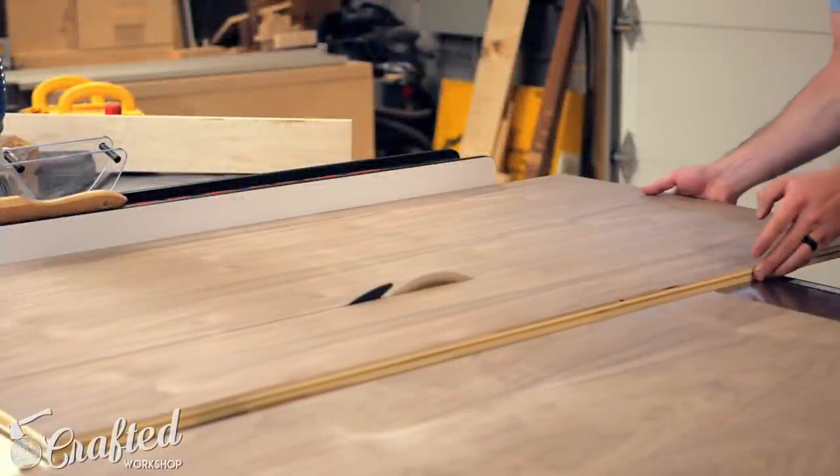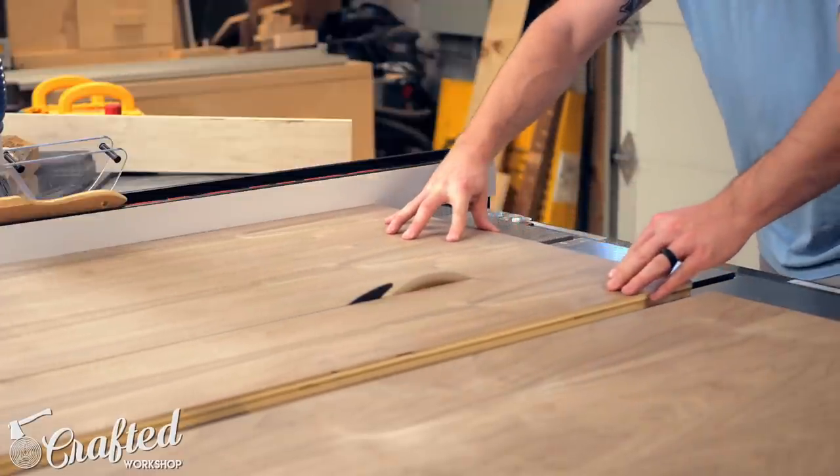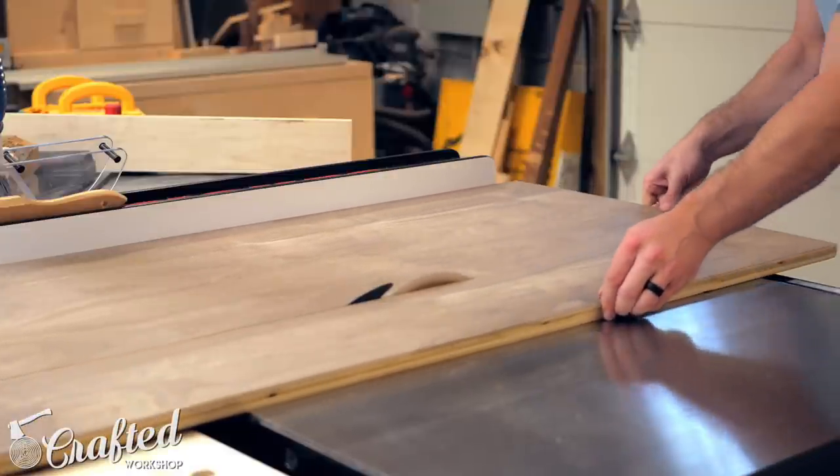I built this project out of two two-foot by four-foot PureBond walnut veneered plywood project panels, and the first step was to cut the panels to width — 17 inches in my case — which I did on the table saw.